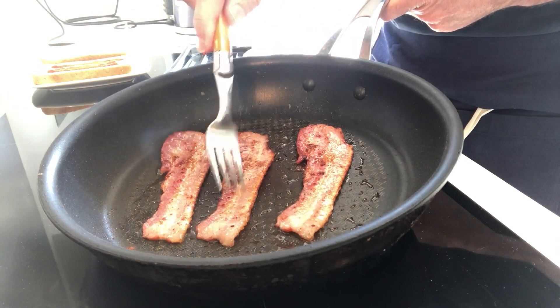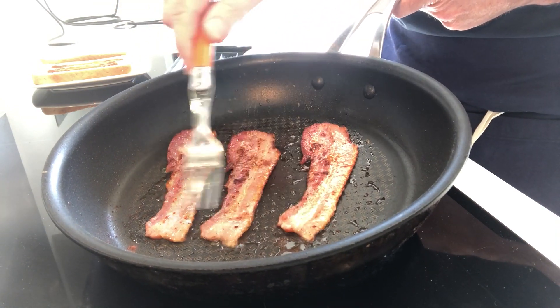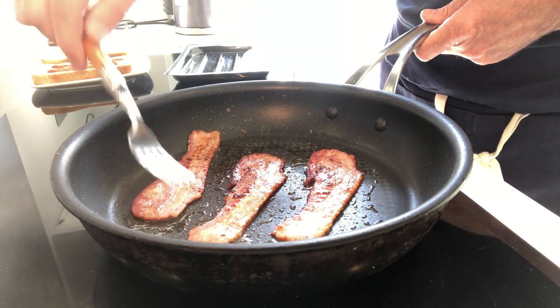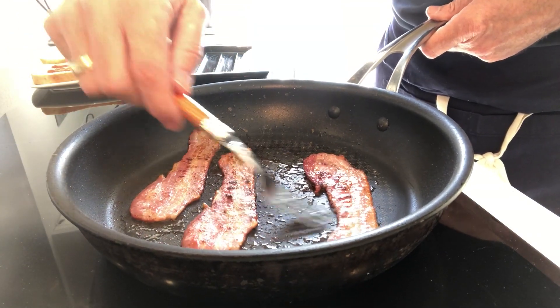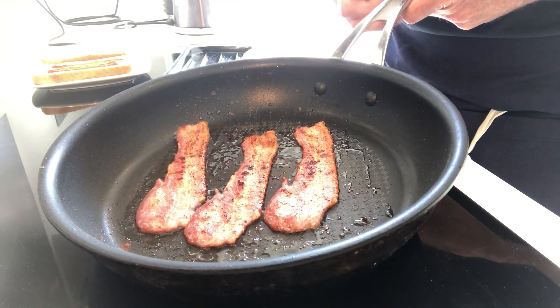This is pretty much cooked now. You can see the edges have turned this lovely golden brown colour, which is perfect. I'm going to flip it one more time. There we go — that's taken, what, two, three minutes, and it's cooked.